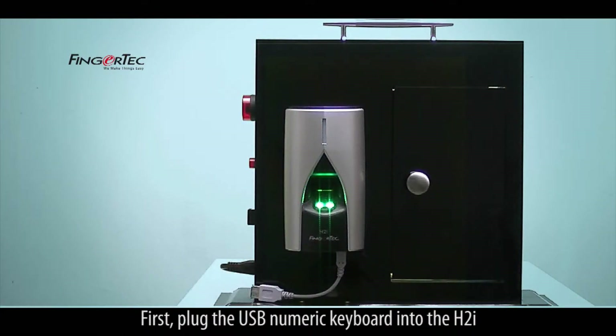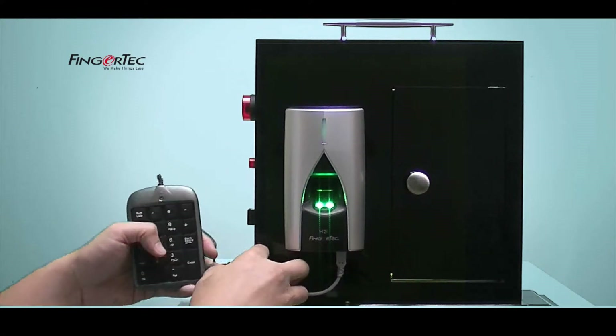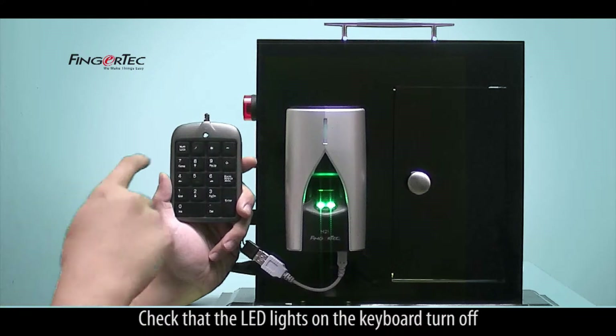First, plug the USB Numeric Keyboard into the H2i. Check that the LED lights on the keyboard turn off.